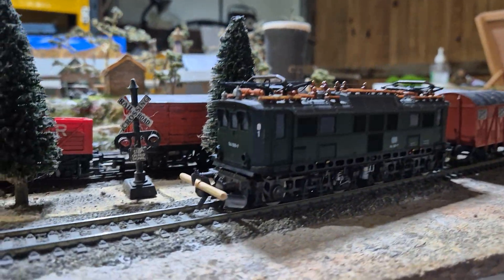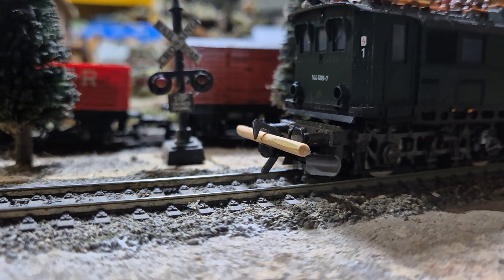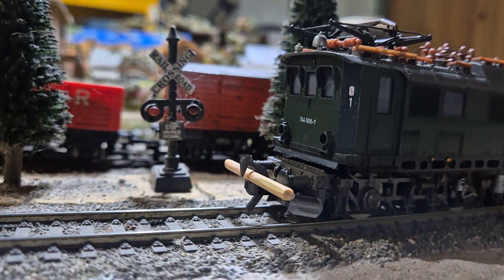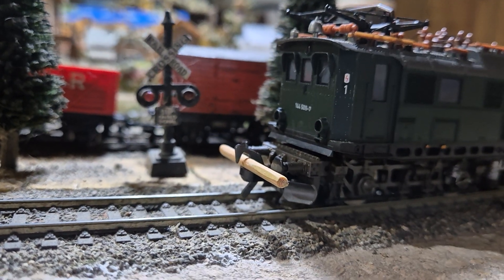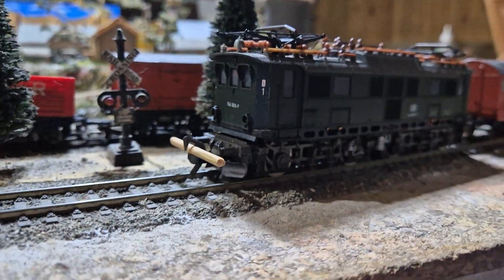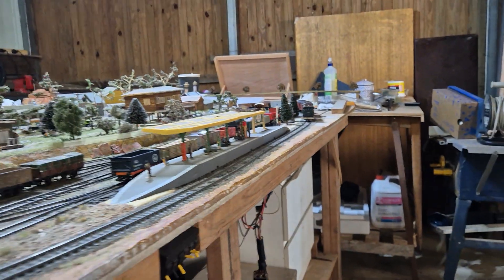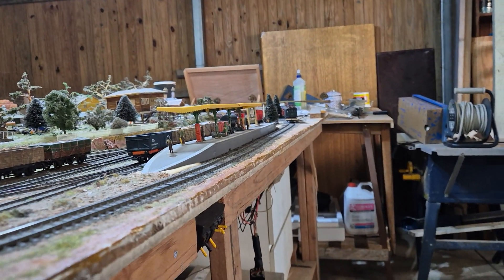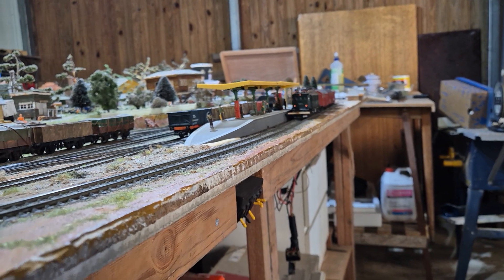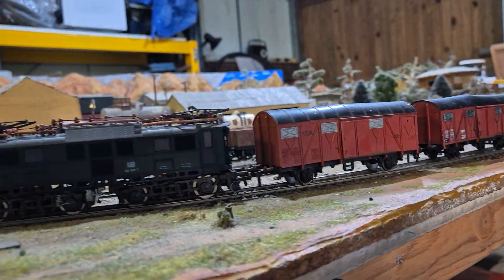Sorry about that - you have those days. These couplings - the shanks are so long that they catch in the points here on the corner. They catch a load of the train set today. I'll just temporarily hook that up a bit so it's out of the way so that we can start again. I didn't want to cut the shank off because it's required in the operation of the couplers - you need that weight.